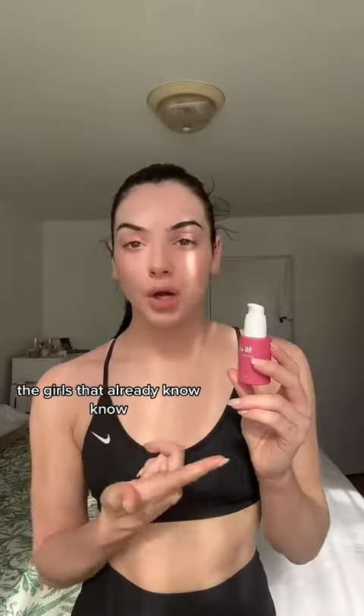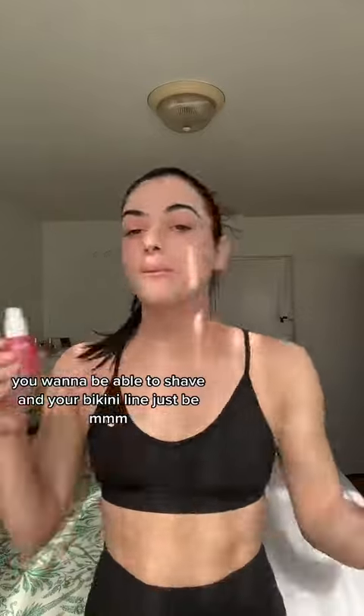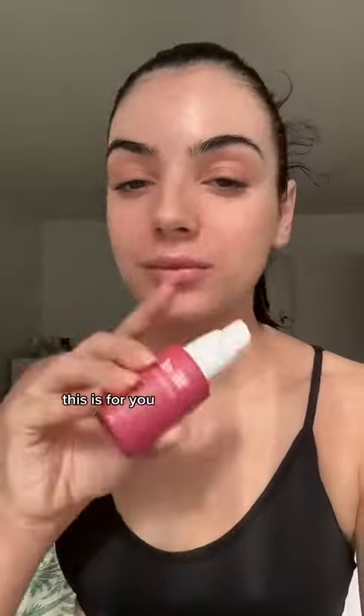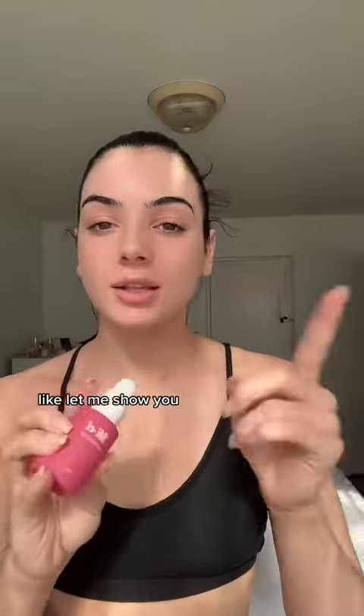The girls that already know, know. You want to be able to shave and your bikini line just be smooth, snatched — not a bump, razor bump, or ingrown hair in sight. This is for you. This bikini oil changed my life. Let me show you.